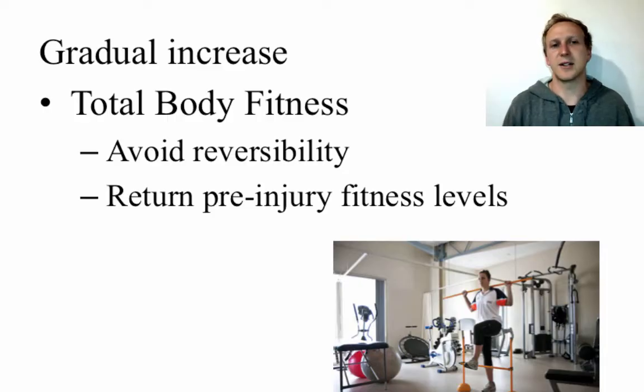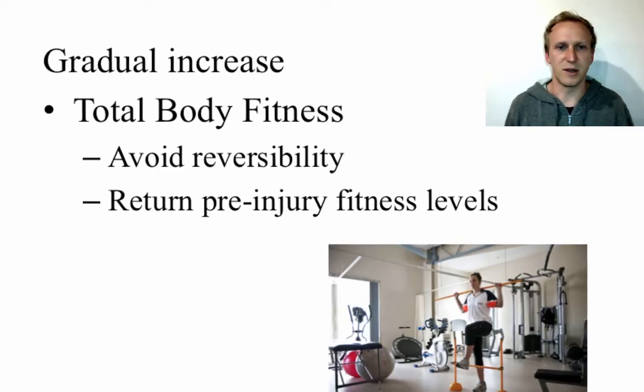Looking at the gradual progression from stretching to conditioning to total body fitness: once your conditioning is solid and your hamstring is quite strong, you can begin running and larger body movements aimed at restoring total body fitness. Total body fitness often focuses mainly on cardiorespiratory fitness, though this depends on the sport the person is returning to and the nature of the injury.